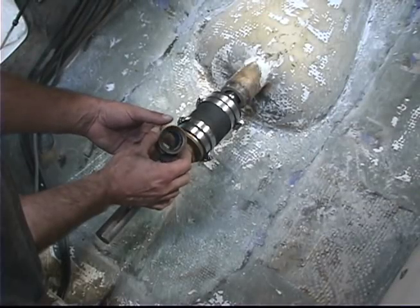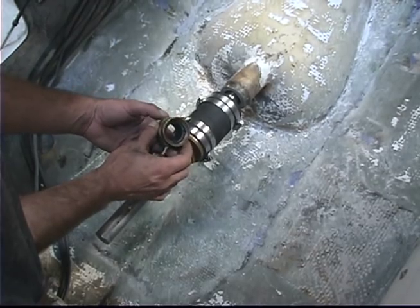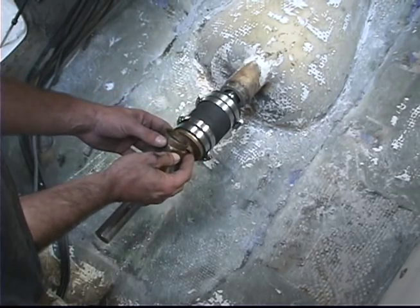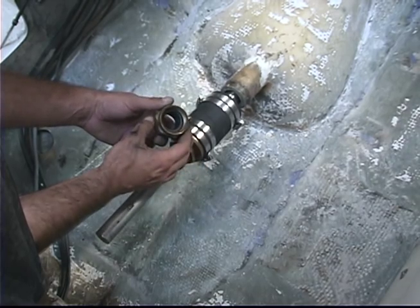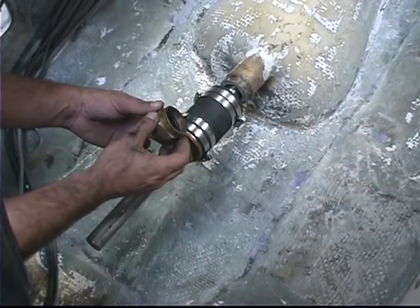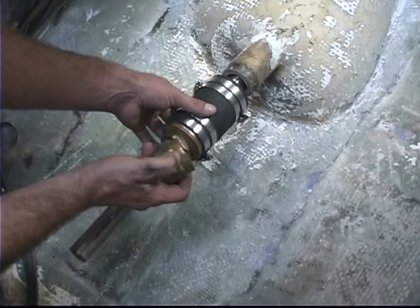This includes repacking the stuffing box with three layers of quarter-inch graphite impregnated material, which creates the seal and keeps water out. The graphite is a semi-dripless solution — you'll see a drip every now and then, but far less water coming in than with traditional flax packing. We've also replaced the hose clamps and the hose.